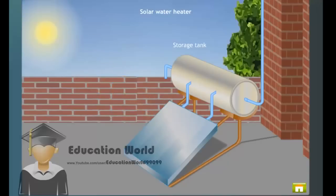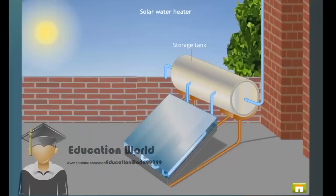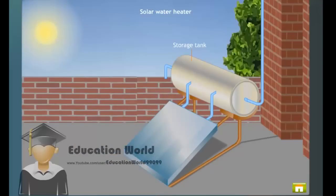Carefully observe the parts of the solar water heater. It consists of an insulated box that is painted black from inside. In this box, copper pipes are fitted in the form of a coil. These copper pipes are painted black from outside. The box is covered with a glass lid to prevent the loss of heat due to conduction and radiation. The ends of the pipe are connected to the storage tank.